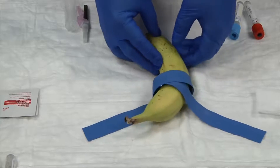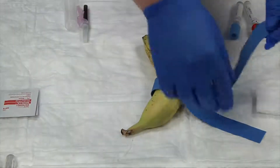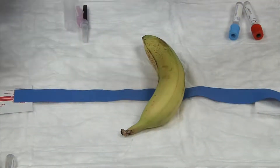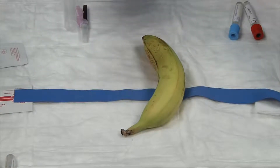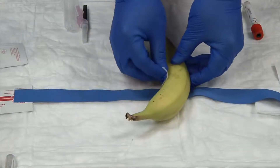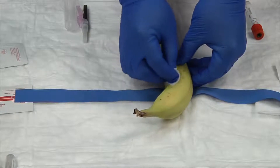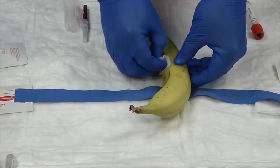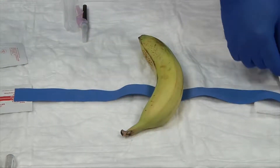I've found my landmark. As a new phlebotomist, until you pick up speed, you'll want to release your tourniquet for a minute as you cleanse your patient. Take your alcohol swab, start in the center where you'll do your puncture, and go in a circular method from inside out — never back in. We want to push the dirt away from the site.